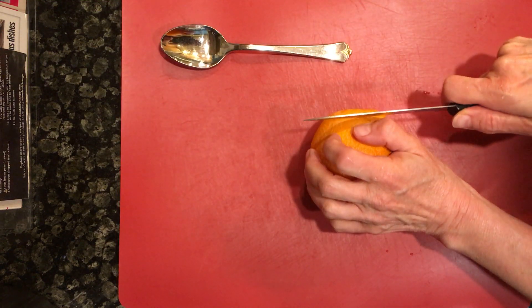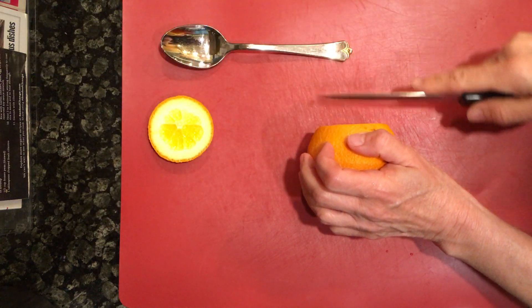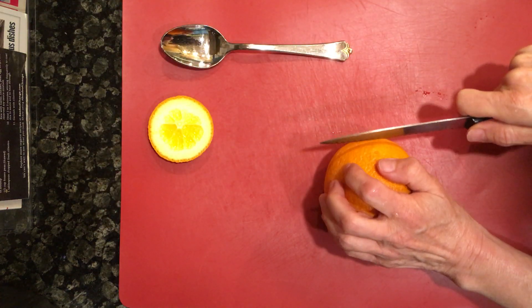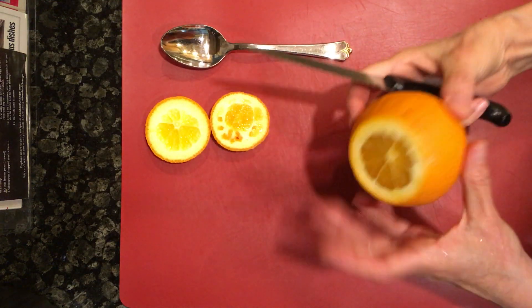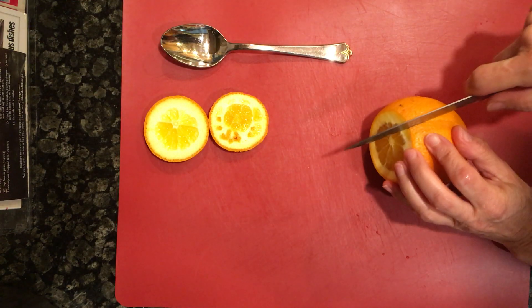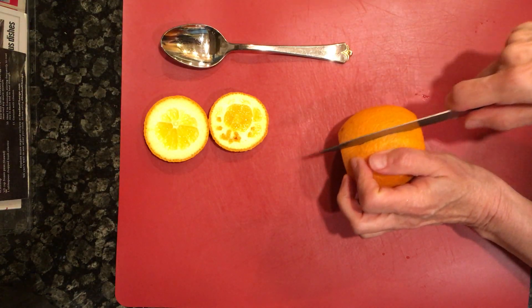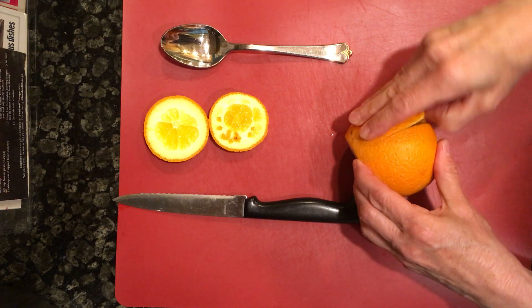So since then I have sort of perfected this method in my own way. I'm going to cut off both ends of the orange so you just have it flat on both sides, and now I'm just going to cut through the skin, through the peel like that, but not through the orange.